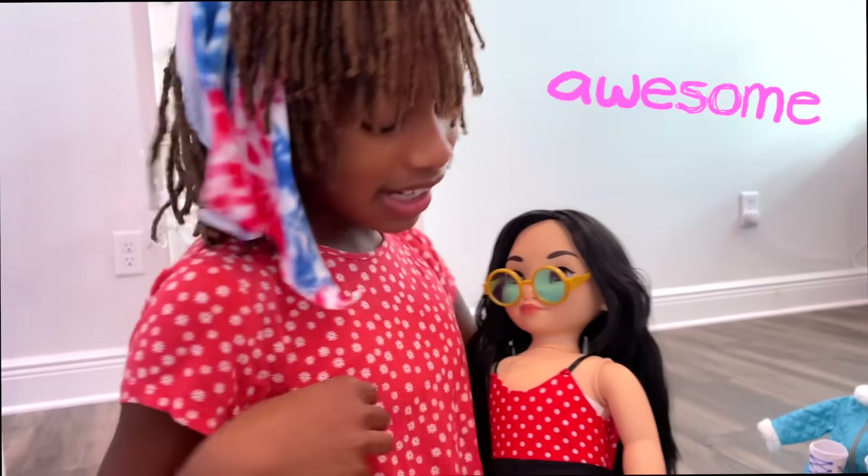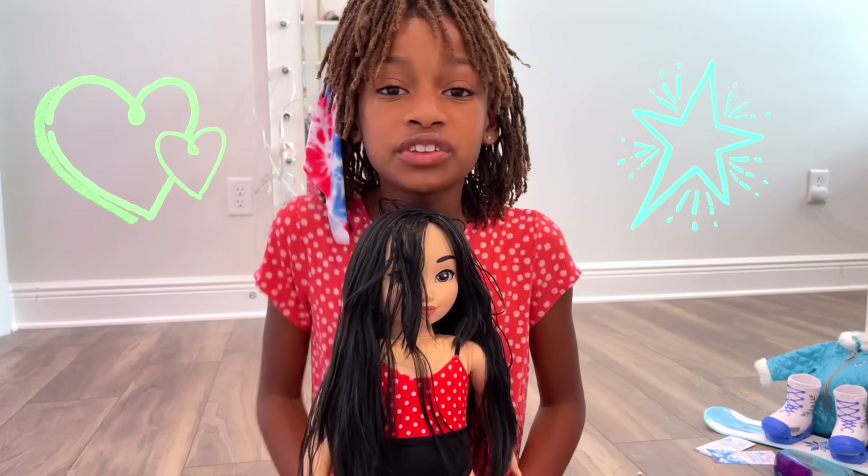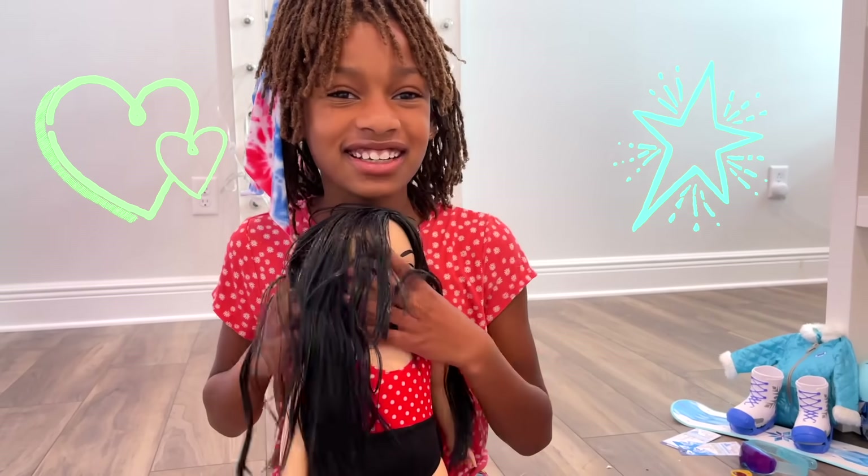Her shirt matches mine! OMG Naya, I have such a great idea! We should dress up just like the Ily Forever dolls and have our own Disney fashion show! That's a great idea, Ellie! We can be Disney inspired too!